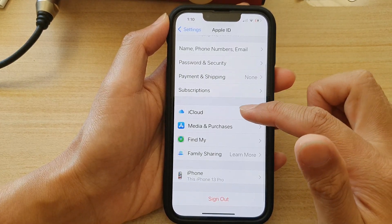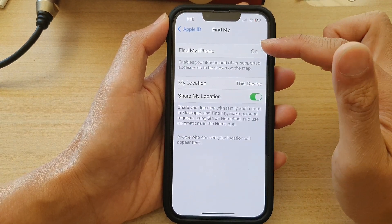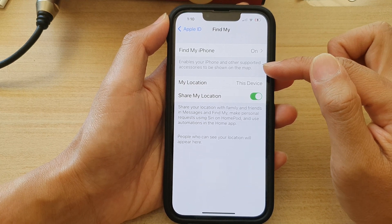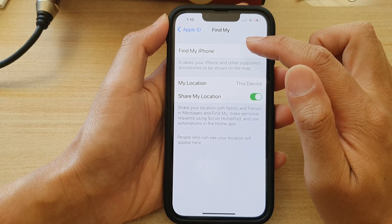Then tap on Find My. Next, tap on Find My iPhone. It enables your iPhone and other supported accessories to be shown on the map. So tap on Find My iPhone.